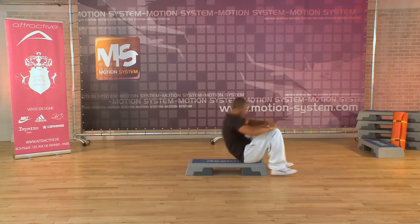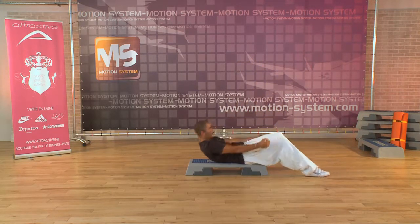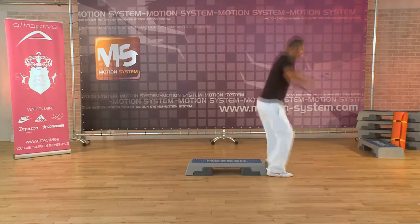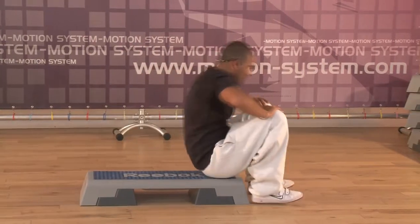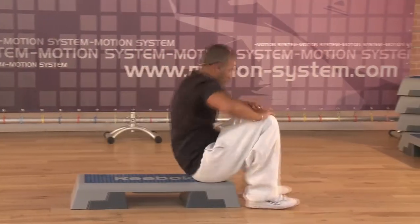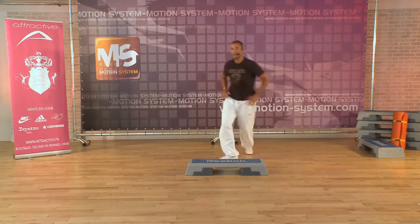One more time. One more time. Up, and down. Up. One more time. Up, and down. Up. Up. Last time. Fast. Stop here.